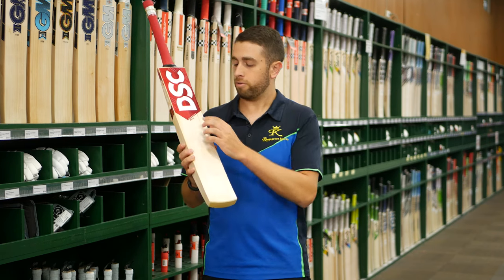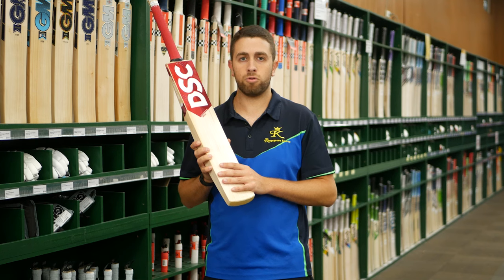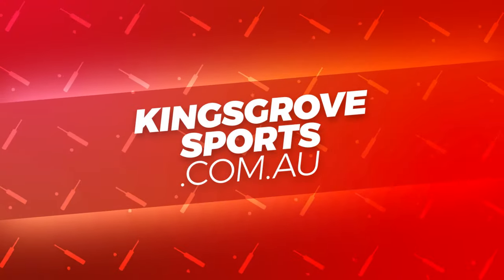If you want to check out the DSC range of bats, we've got the Flip range here along with a few others as well. You can check them out at any of our four stores, or you can visit the full DSC range at kingsgrovesports.com.au.